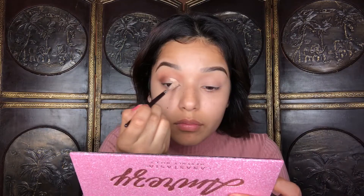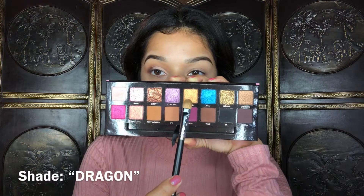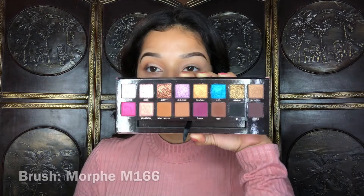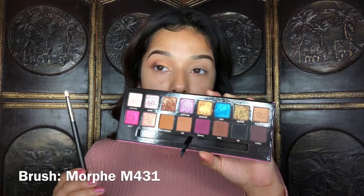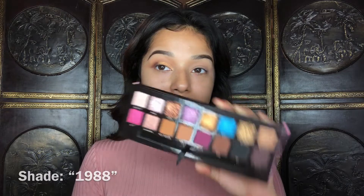With the same concealer from earlier, I'm going to go ahead and cut the crease. For the lid shade I'm going to be using the shade Dragon with an M166 brush — I'm going to try wetting it and if that doesn't work I'll just use my finger. With the Morphe M4, I'm going to be taking the shade 1988 again and just clean up behind where I cut the crease.